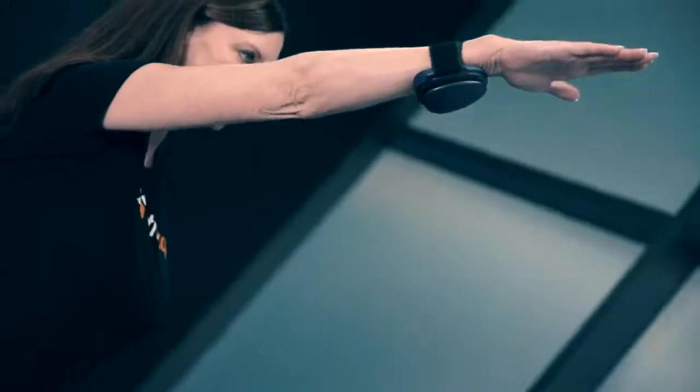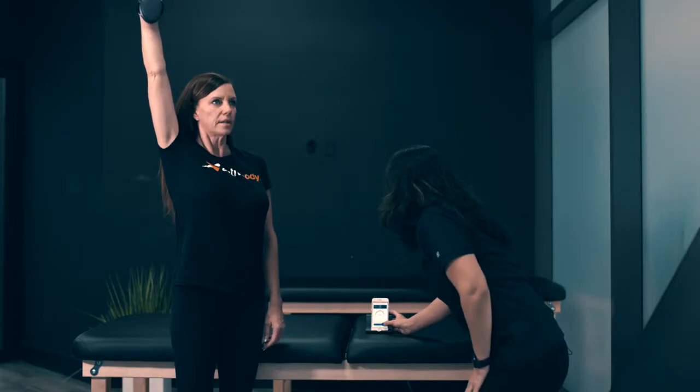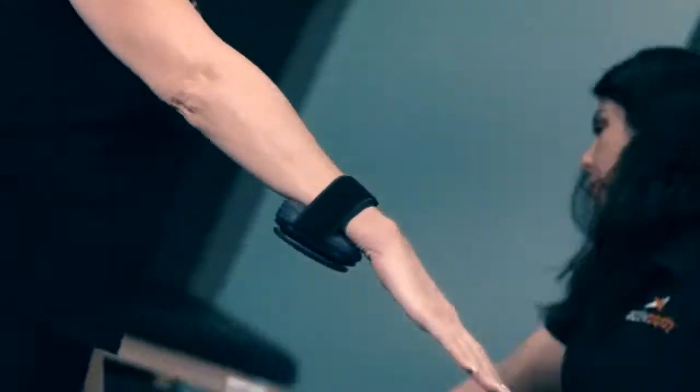It's going to calibrate for a few seconds. Go ahead and put your arm all the way up as high as you can. Stop when you have any pain or discomfort. And then we're going to end the test. That's going to be for flexion.